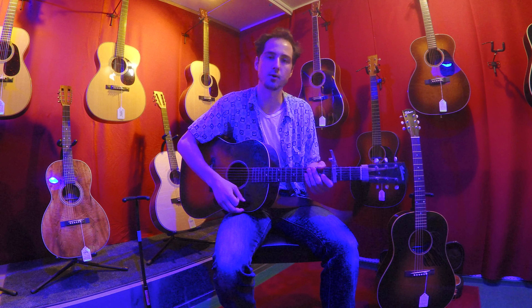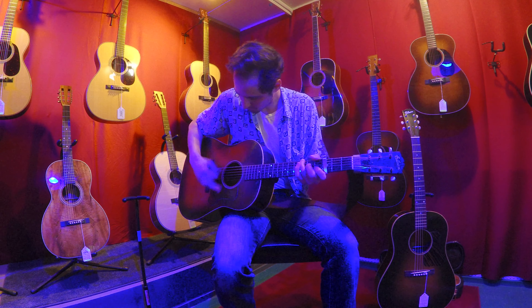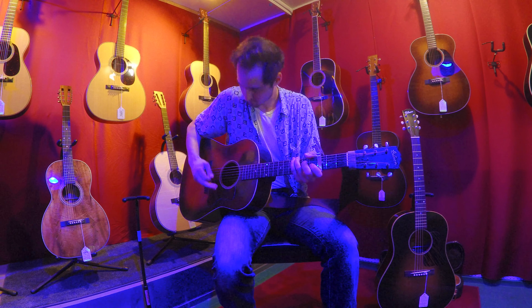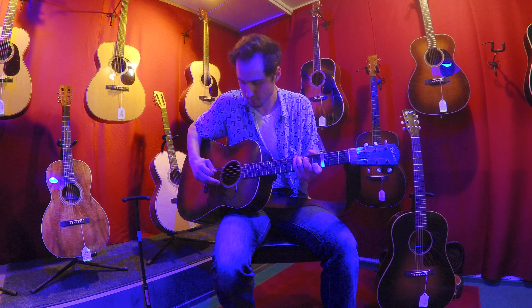Finally, I have the 1938 J35 with capo on the 3rd fret.